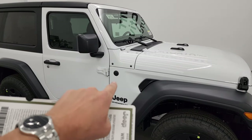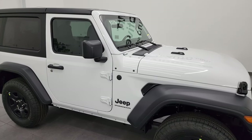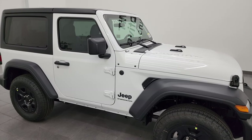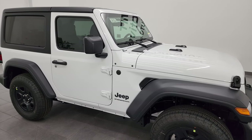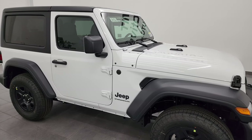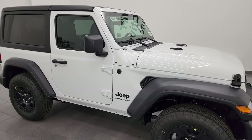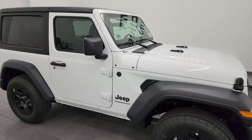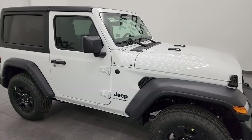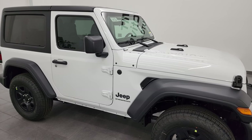They got rid of the antenna, they got the trail rated badge on the side, they got the antenna in the windshield now. But the Sport package isn't getting some of the refreshes that the Wrangler package is. Most of the packages now come with LED light standard, but the Sport package does not. The new Wranglers, the 2024 refresh, come with the updated grill and the Sport package does not.